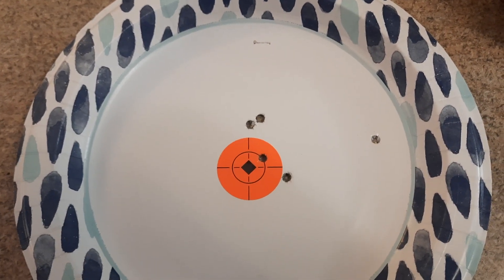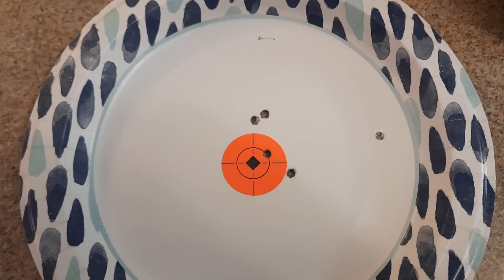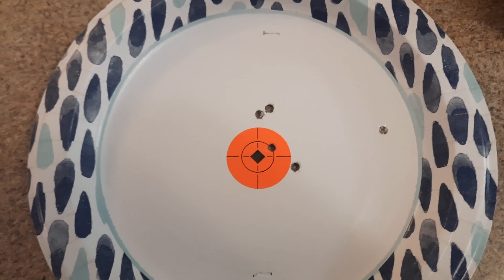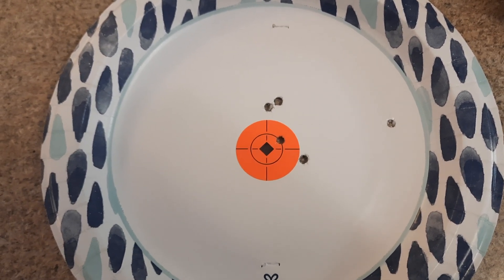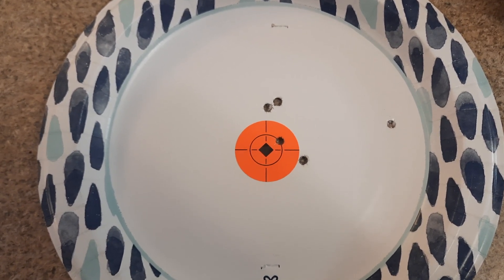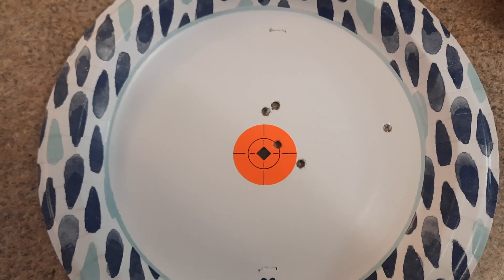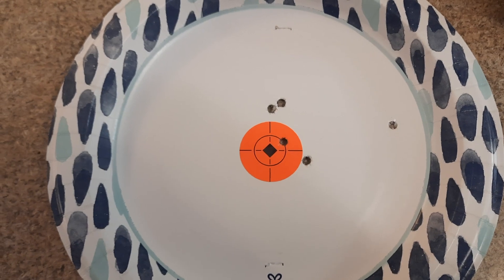I'm going to be doing some more of these — with an AK-47, heavy barrel .308, and I'm going to do a SKS. Especially the AK-47, because I think they get a little over-exaggerated on their inaccuracies. I'm for sure going to strap one of those down to a lead sled and check how it groups at 100 yards.